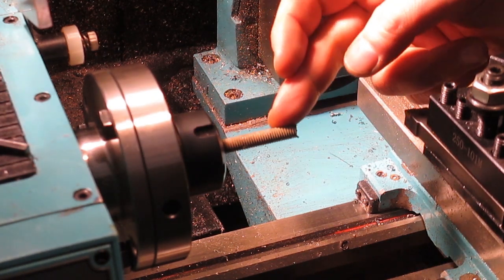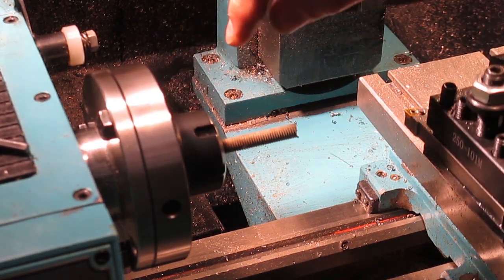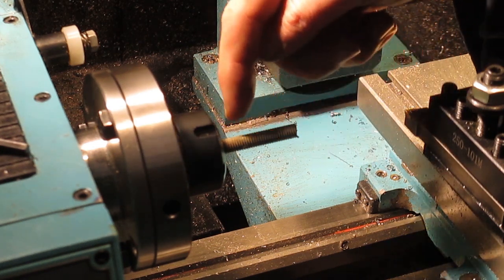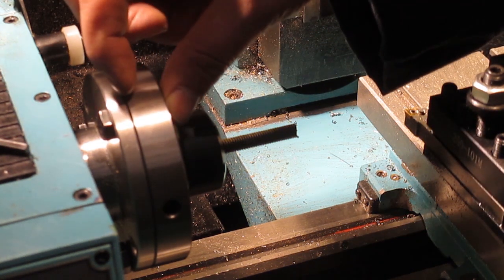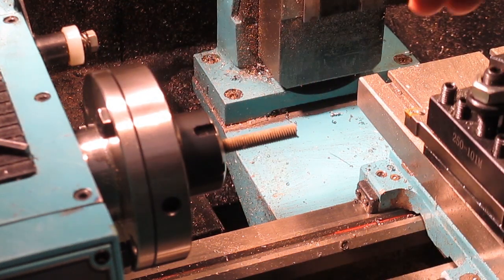We've got M8 threaded rod mounted in the collet chuck, and as I say there's not a lot of wiggle room in here to get these bolts in. So what we're going to do is clean the end up, clean the thread up, just face the face end, and then we'll part it off. I want these for the collet chuck to be the depth for the collet chuck itself, then I'll measure the depth on the four jaw and add those both together to make a bolt that will be nice and strong. Once I've cut one, I'll look at what we've got on the three jaw, and most likely we'll just do them all the same length.